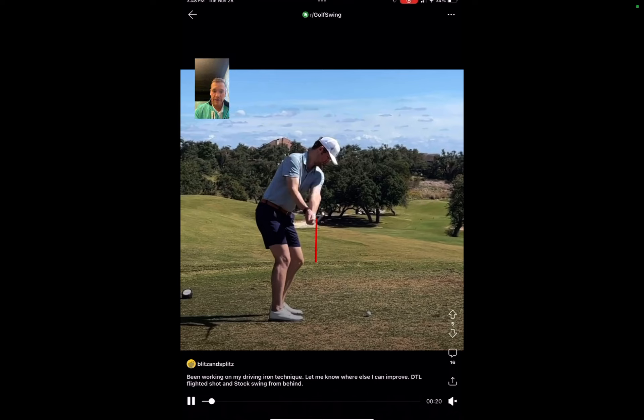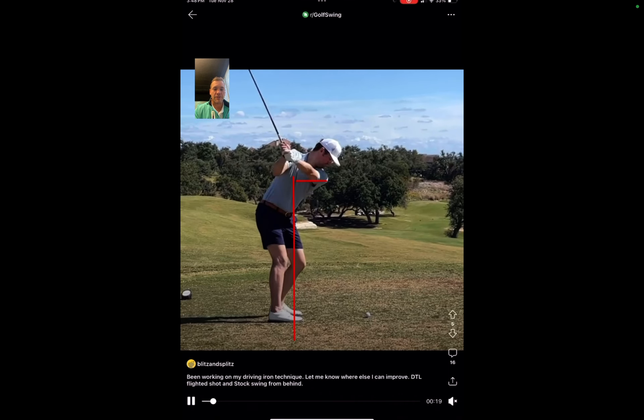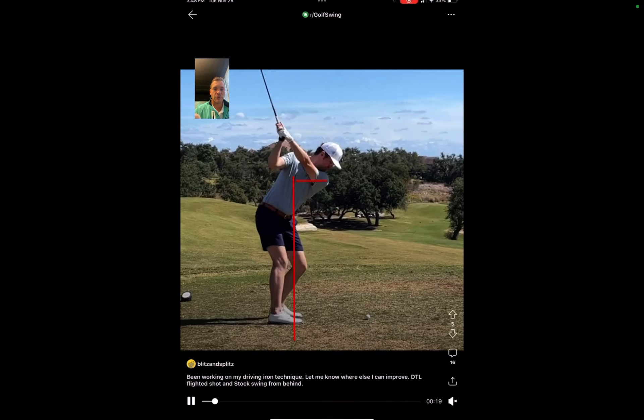At P3, where your left arm is about parallel to the ground, across these two frames you don't have a ton of depth. My personal preference is to have a fairly neutral path on most shots so you can be a little tighter in terms of dispersion. When you don't have a lot of depth at P3, you tend to not have a lot of hand path depth at P4 either.